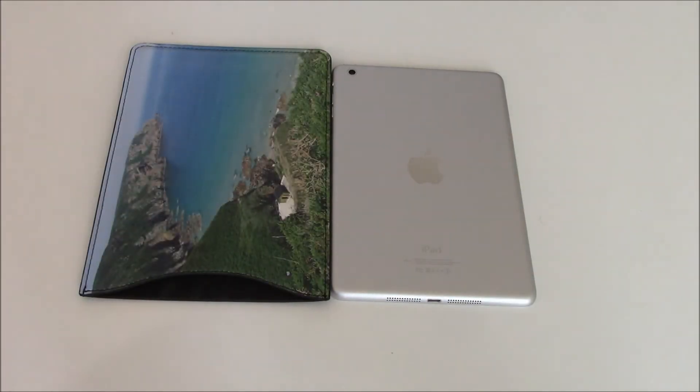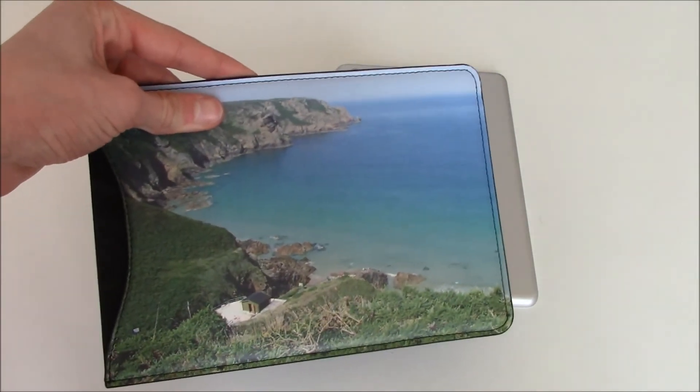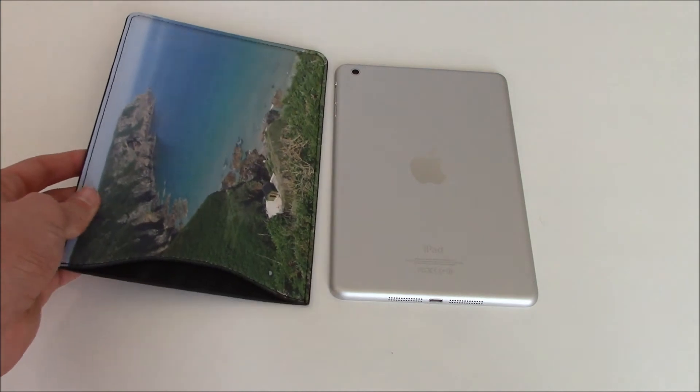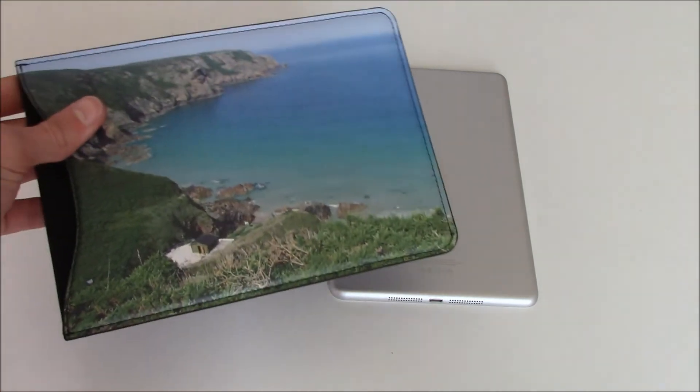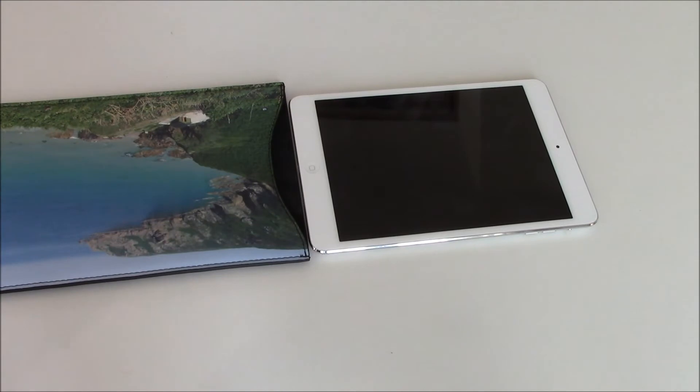This sleeve will obviously fit both the iPad mini one and two. First of all, it makes it look absolutely incredible — just look at this. I'll take credit for the picture, but it just looks so nice and detailed on this PU leather sleeve. It's really easy to just slide your iPad mini inside.